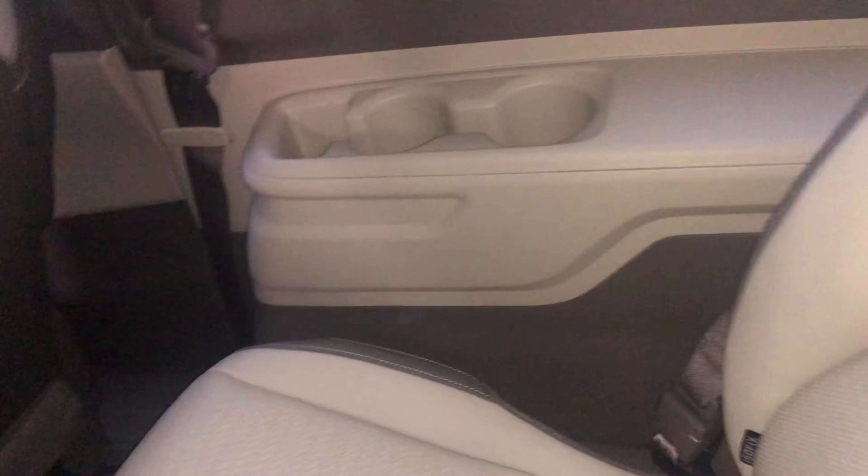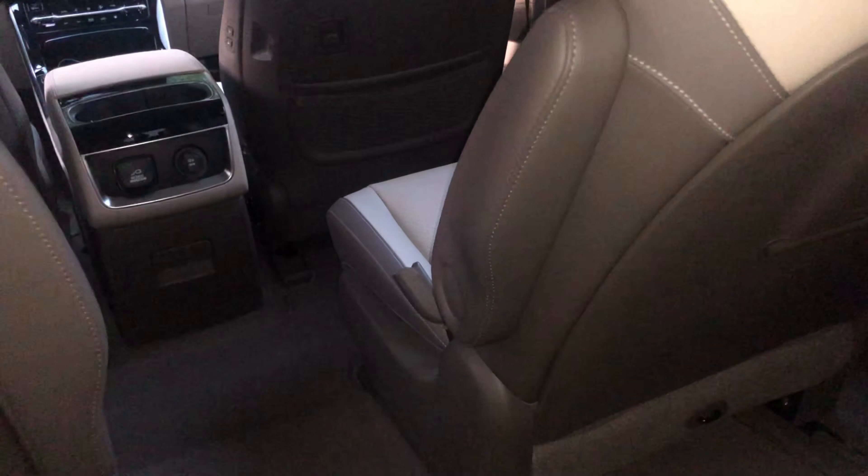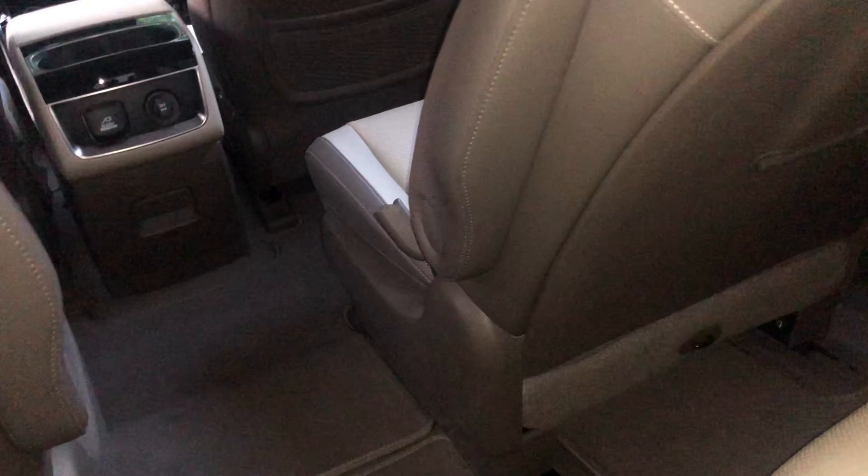There's an air conditioning vent and, on the other side, another USB Type-A and cup holder. There's also an armrest here — not on both sides since there's already one over there. I'll show you myself sitting in the seat to demonstrate how comfortable it actually is.